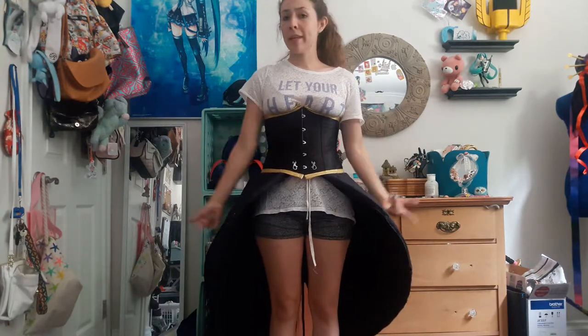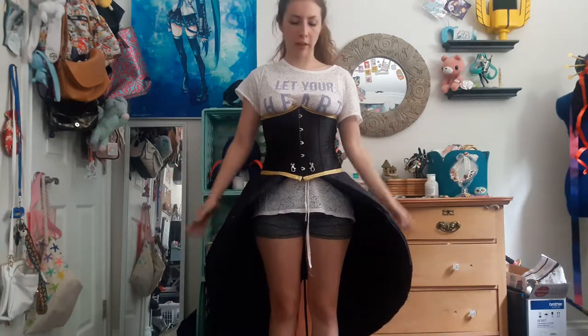Hey everyone, it's ShyBee. So I've gotten a lot of questions, comments, and just general inquiries about how I made the Eliza skirt, how it goes on, how it fits, how it stays the way it is, so I thought I'd make a little video explaining what the skirt's made of and how it all goes together.